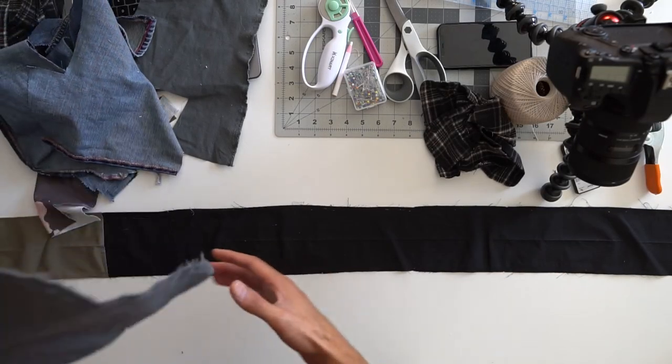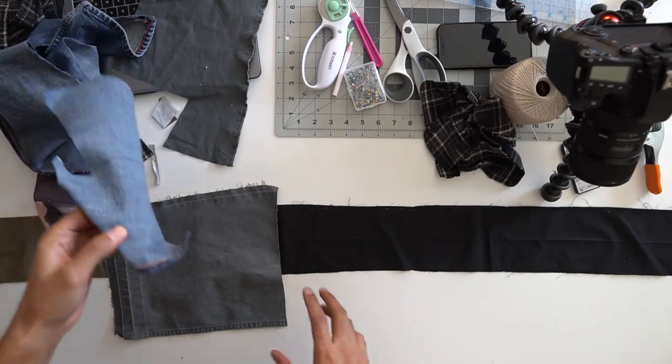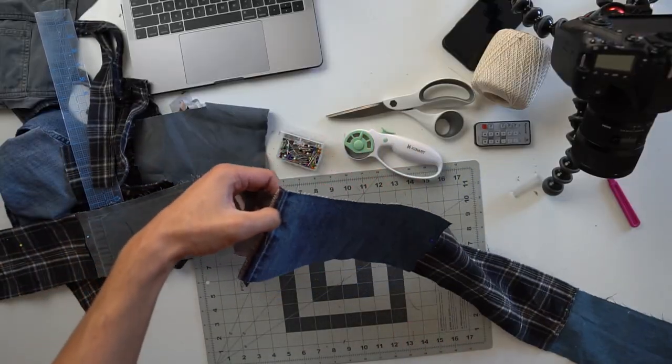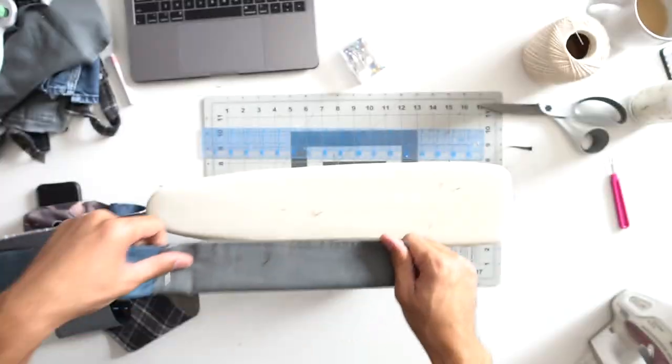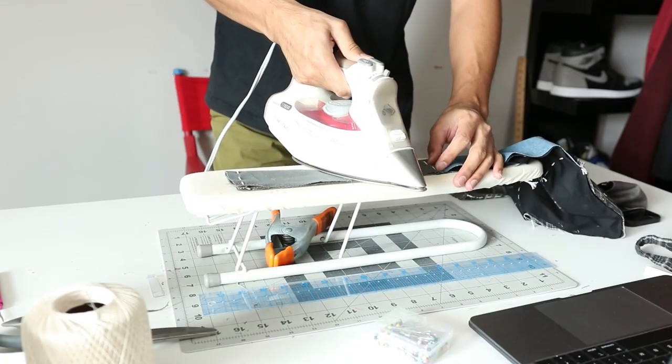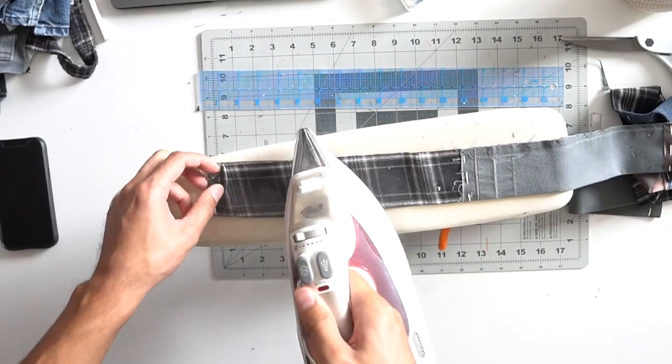For the lapel, I decided to just have each patch beside each other rather than overlapping or cutting small pieces. This way it'll make the lapel stand out a bit more from the rest of the kimono, kind of like a trimming. I hand stitched each fabric just at the ends to secure them, folded the fabric together, and ironed it to make a fold crease.